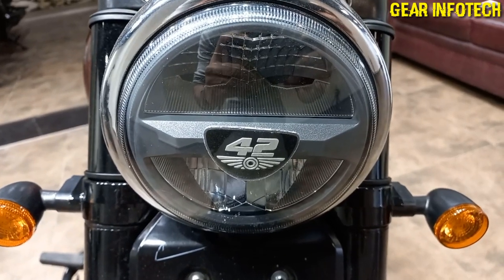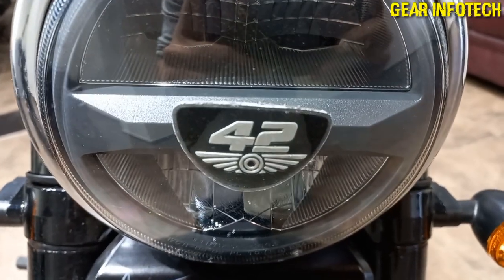Hello everyone, welcome to the channel Gear Info Tech. The content for today is the Java 42 Bobber.